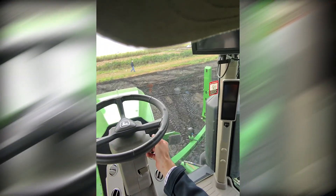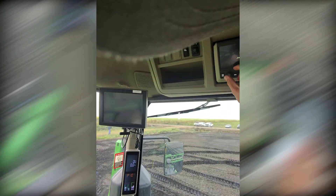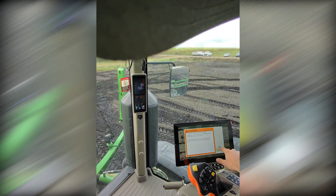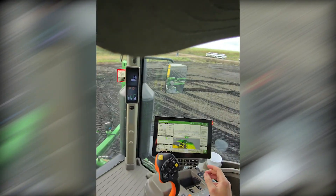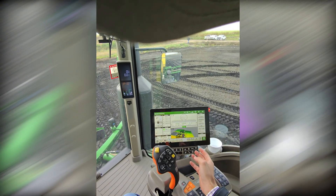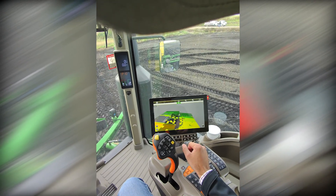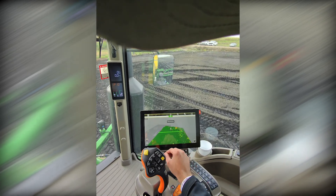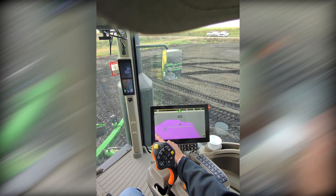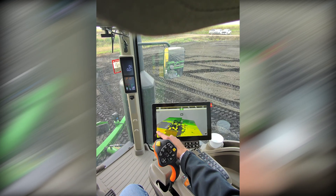As we enter the cab here on this 4.8 sprayer, you can see that we've got our new Gen 5 Command Center in here. We'll go ahead and power it up so we can start going through some of the functions on it. Now that we're in the cab, we can look at our home screen on our Command Center. We can look at our spray map and see the rate coverage here — we're a little overlapped because we drove over this area a couple of times during the demonstration. We can toggle through our weed pressure map, our product application coverage map, and our pressure map so we can see if we dropped pressure or over-applied anywhere.